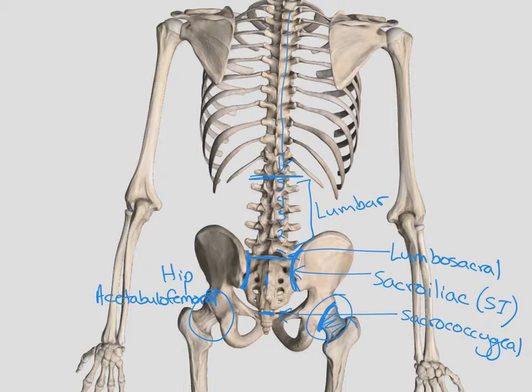Looking at the backside of the upper extremity again, we have our elbow joint and our proximal radial ulnar joint. It's important to use proximal and distal because we also have a distal radial ulnar joint. The big joints here are the hip joint or acetabulofemoral, the SI joints, and the lumbosacral joint at the bottom of the lumbar spine and the sacrum.